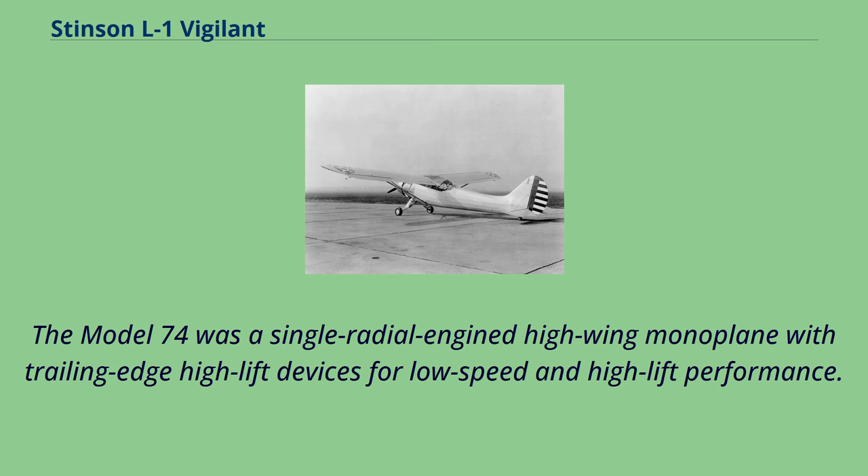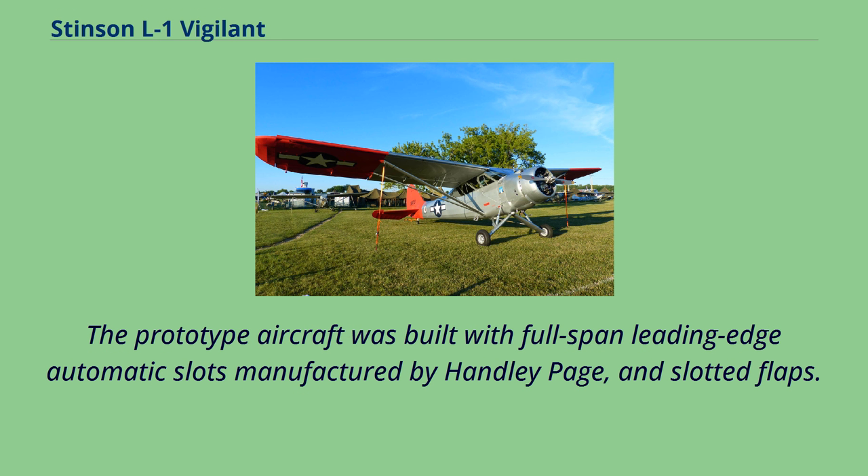The Model 74 was a single radial engine high-wing monoplane with trailing-edge high-lift devices for low-speed and high-lift performance. The prototype aircraft was built with full-span leading-edge automatic slots manufactured by Handley Page, and slotted flaps.